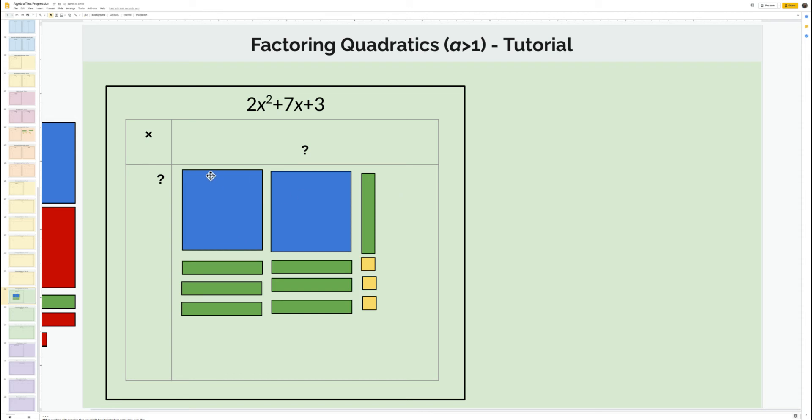So what does this look like? What are my dimensions here? I have x and x, so I have x plus x — this dimension is 1, so that's 2x plus 1. And going down here, this dimension is x plus 1 plus 1 plus 1, so that's x plus 3. Let's rewrite this: if x plus x is 2x plus 1, then the factored form is (2x + 1)(x + 3).